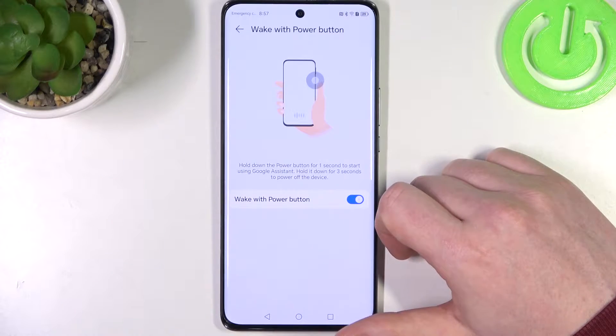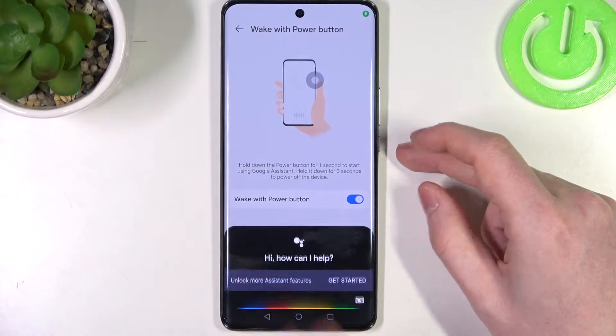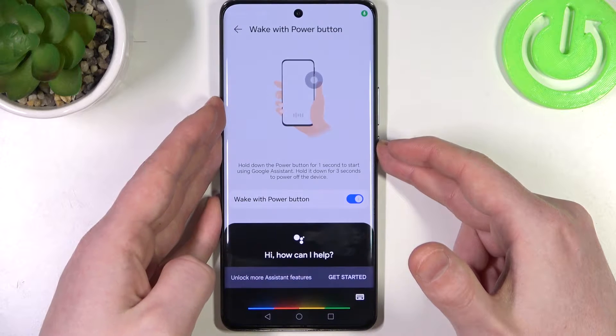First one is Google Assistant and you can use it with the power button. Just hold it for one second and it should bring up your Google Assistant. If you want to restart or power off your device, hold it for three seconds instead.